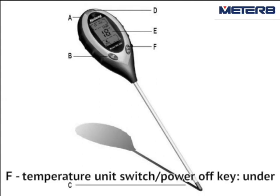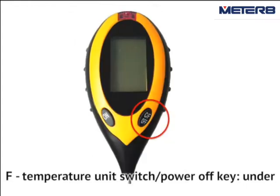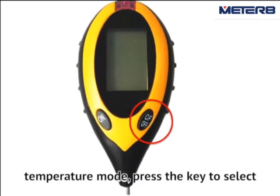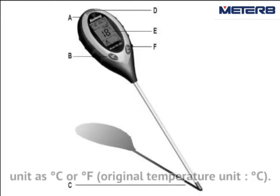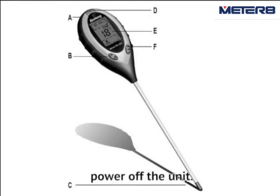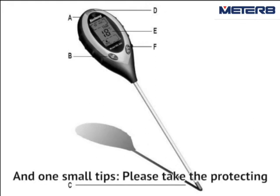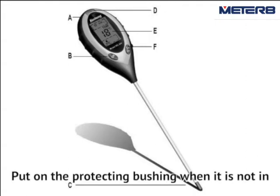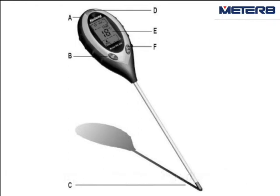F. At the temperature unit switch, or the power-off key, under the temperature button, push the key to select the temperature unit in Celsius or Fahrenheit. Keep pressing the key for about 3 seconds to power off the unit. One small tip: please take the protecting bush away when you use the test probe. Put on the protecting bush when it is not in use to protect the test probe.